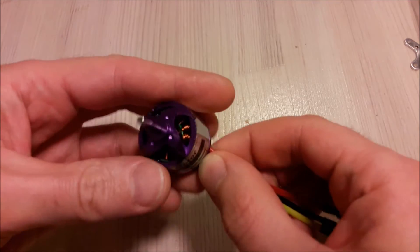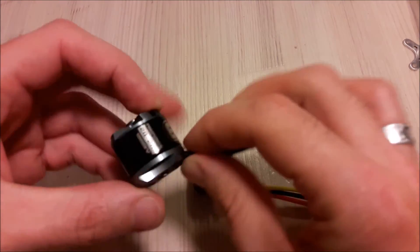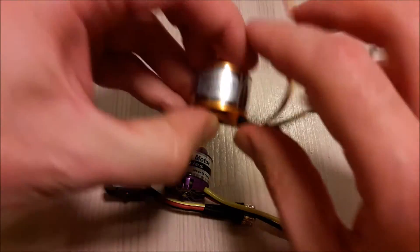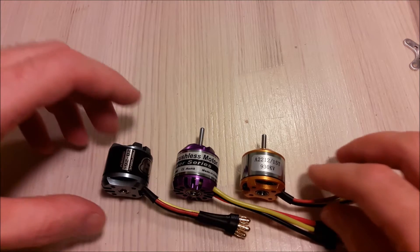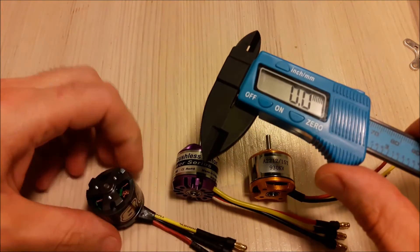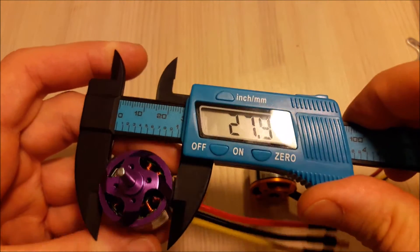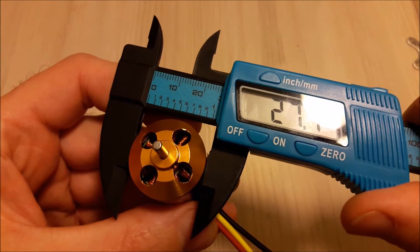Let's take a look at similar sized motors. There is the NTM Prop Drive 28-26 sized motor, and a no-name 22-12 sized motor. They all are very similar in size. If we check with the caliper, the size of the NTM prop drive is 28 mm, the size of the DYS is almost 28 mm, and the size of the no-name is a little bit less than 28 mm.